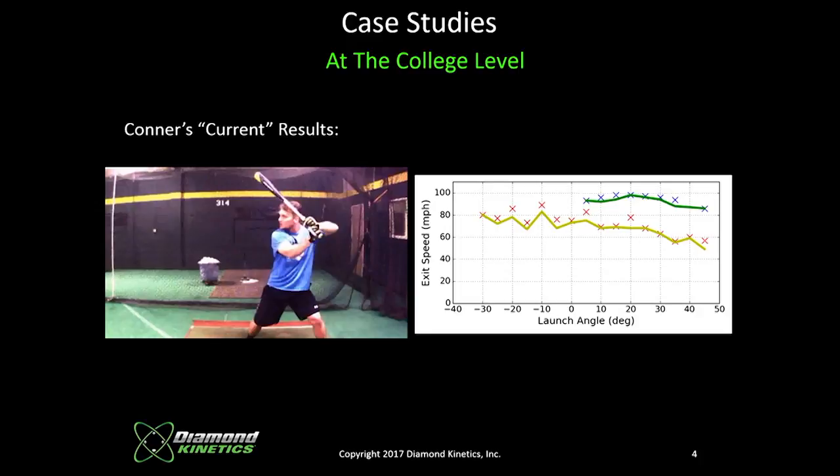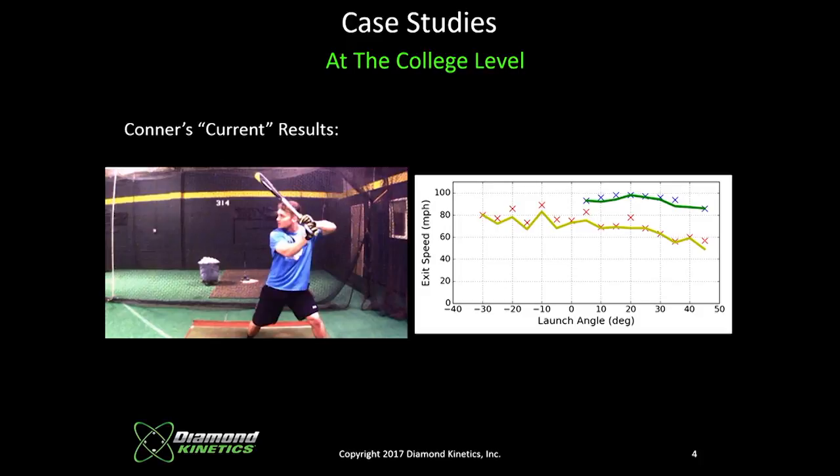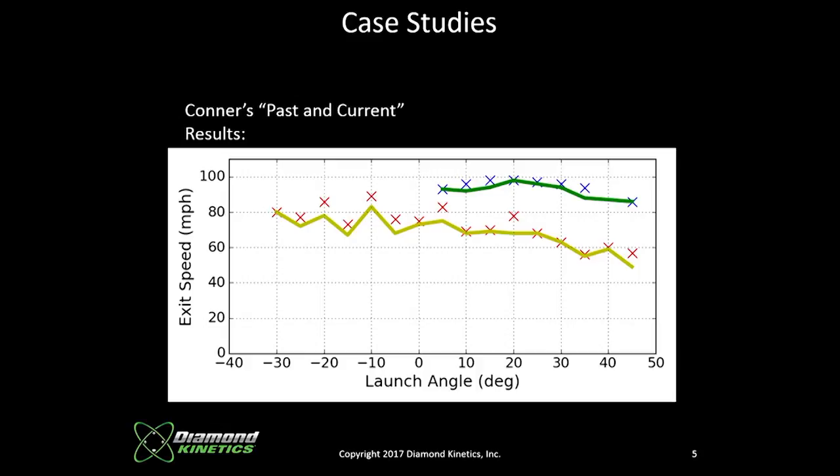Now this kid has interest from three major league clubs — you wouldn't have thought that from his previous swing. Here's a side-by-side comparison of before and after with Connor. Consistently he's over 350 feet with a max of 402, and we've mostly eliminated balls easily fielded in the infield. Hit it hard — whether it's a ground ball, line drive, or fly ball. Quality consistent contact. That's what the information from Diamond Kinetics sensors and HitTracks gives us.